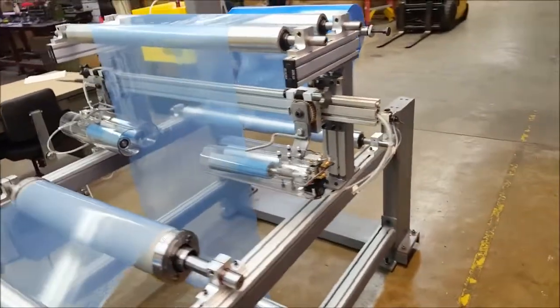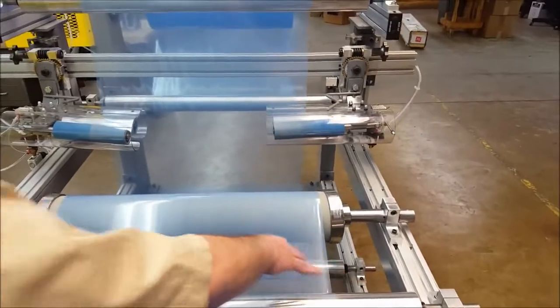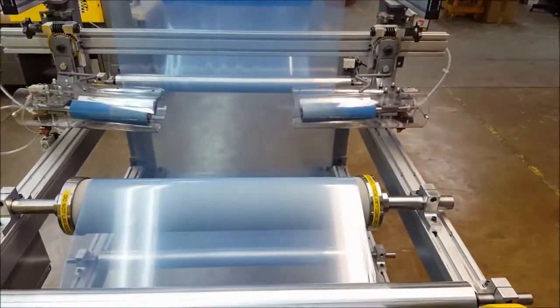If you come over here, you will see that all those wrinkles are removed, and the web is perfectly flat coming out of the wrinkle roll.